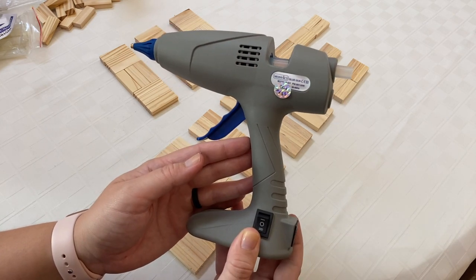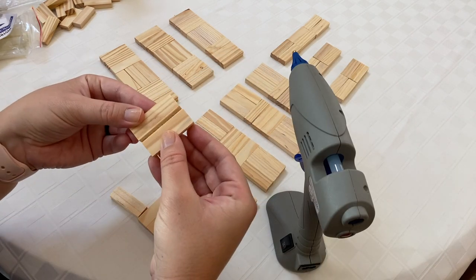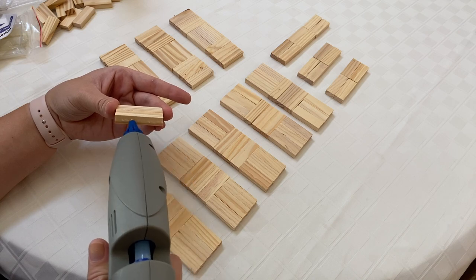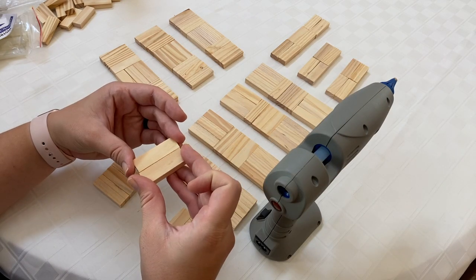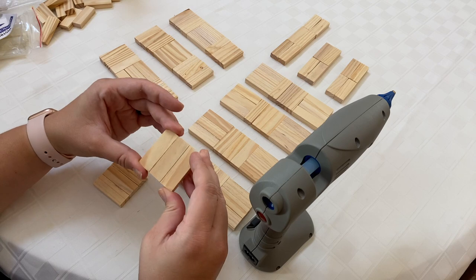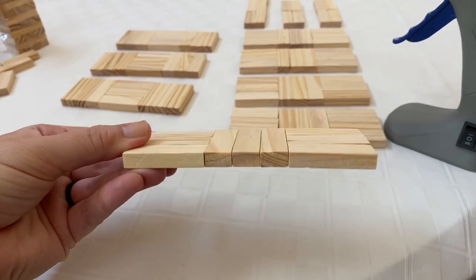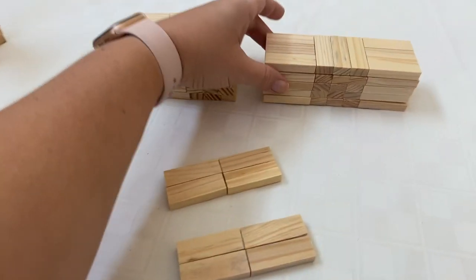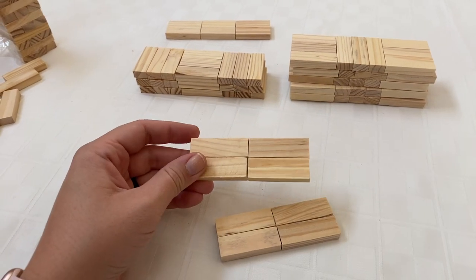Then I used my hot glue gun — it was unplugged, having been plugged in for about five minutes just preheating — to secure all of these pieces together. If you want something a little more sturdy, I would recommend some type of wood glue. Hot glue is not ideal for wood projects like these little Jenga pieces. You can find wood glue even at the Dollar Tree, and it's worked pretty well for me when I've used it over hot glue. So I glued my sets of three together and then pieced together all of the little combinations. Here we have all of the pieces stacked and glued in their piles.